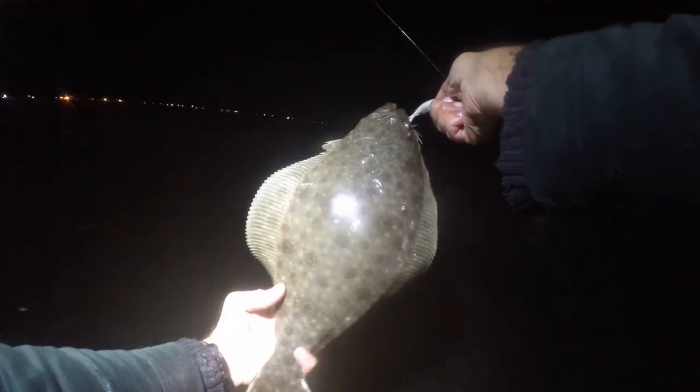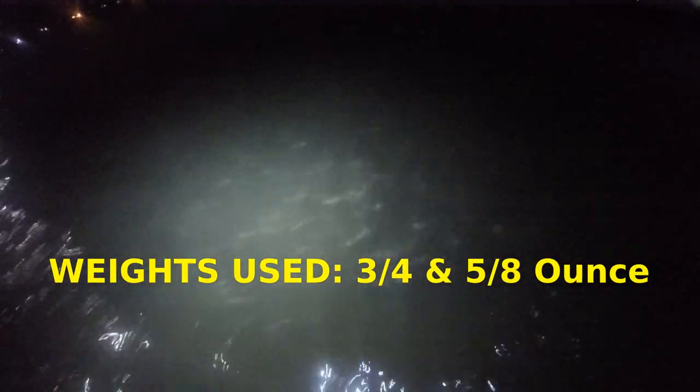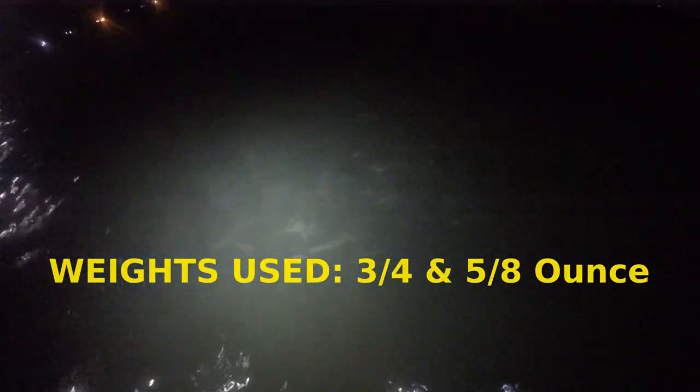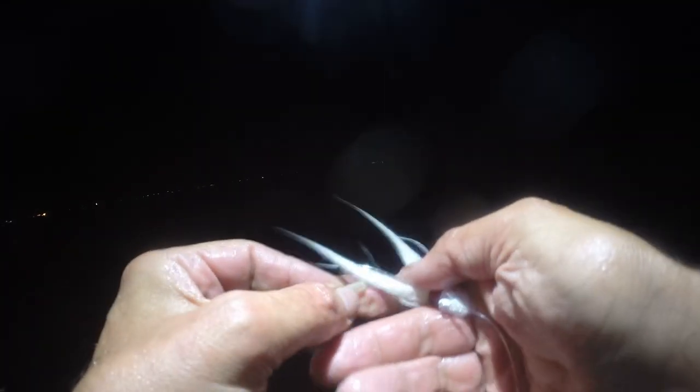That's not a fluke — or is it? That is a fluke. Hit him on the side. There's my buddy — look how big he is, he's close to keeper size, that's for sure. I'd say he's 19 inches — about 16 inches maybe. Peanut bunker are the bait of the evening. There's all kinds of bait around — mullet, peanut bunker, spearing, anchovy, who knows what else. I'm going back to the five-eighths ounce.